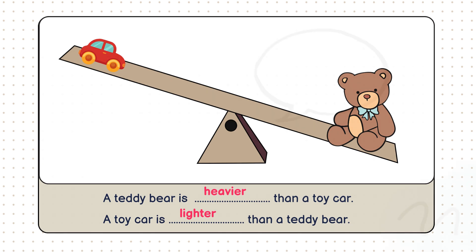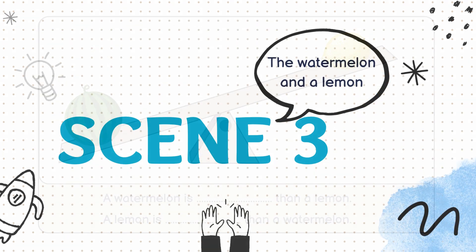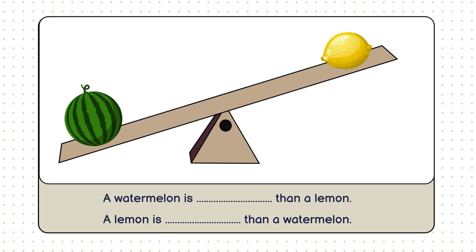You're getting the hang of it. Ready for another one? Check this out. We have a watermelon and a lemon. What do you think? Which one weighs more? Exactly. The watermelon is heavier than the lemon. But why? Let's look at the scale.